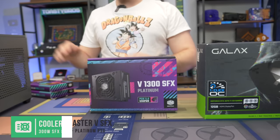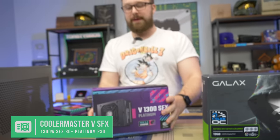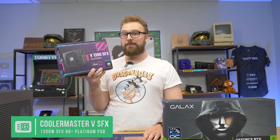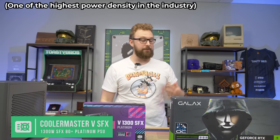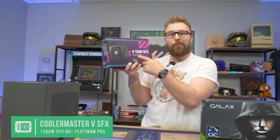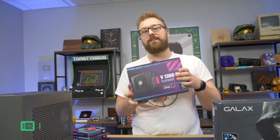For the power supply, as we mentioned, this case does come with a power supply already, but we're going to be upgrading it to a new power supply from Cooler Master. This is the V1300 SFX, 1300-watt, 80-plus Platinum power supply. Definitely a bit overkill for a 4070 Ti — you really don't need this much wattage, you could go up to like a 4080 or 4090 with this thing. But it's really crazy that this SFX power supply has 1300 watts under the hood. Absolutely crazy, awesome power supply, and it'll work really well in this PC build.